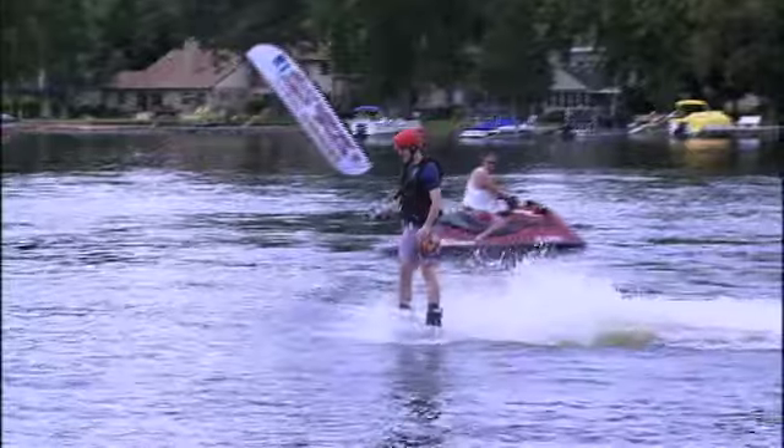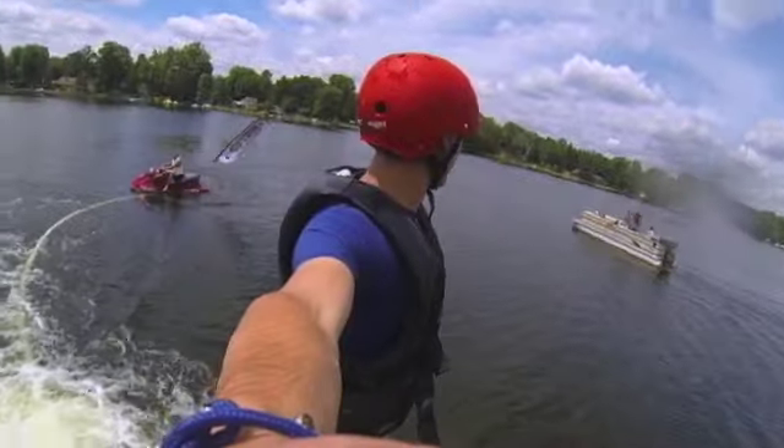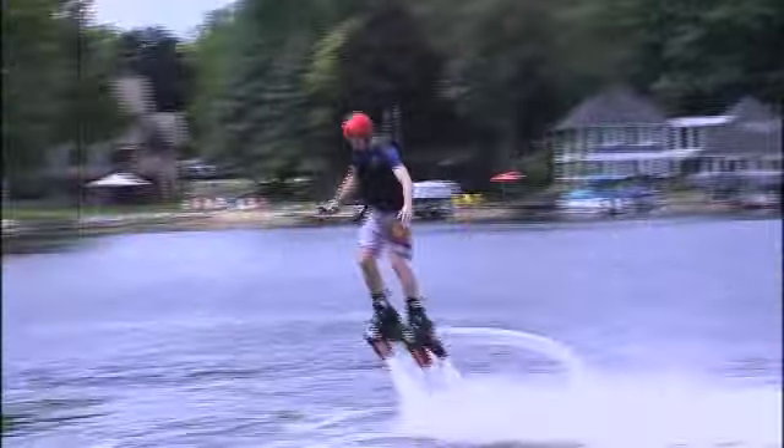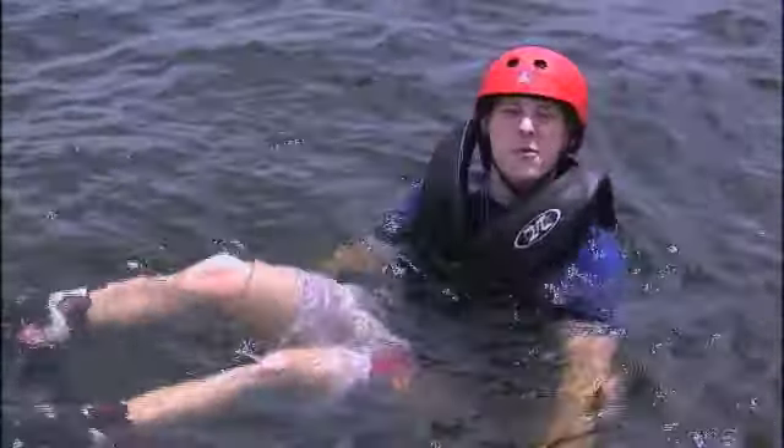I was more concerned with just getting out of the water. But you know what? It was really easy. After a few minutes, I was hovering five to ten feet in the air. And make no mistake about it, it was awesome. Plus, the falls into the water were nothing worse than jumping off a diving board. I think we just found Michigan's next favorite water sport.